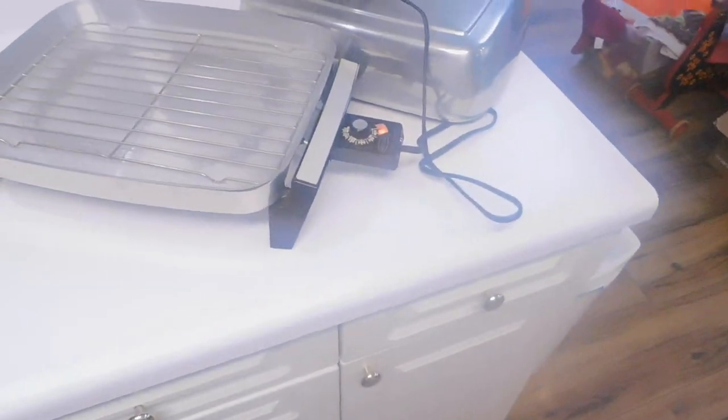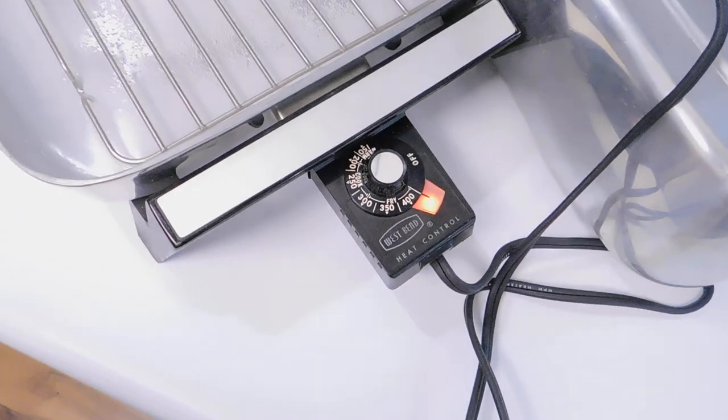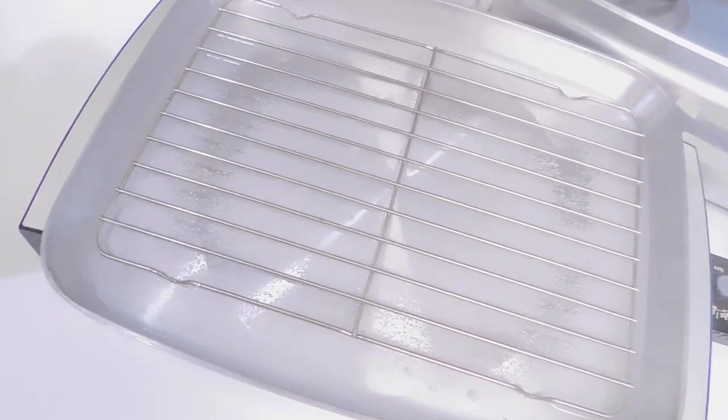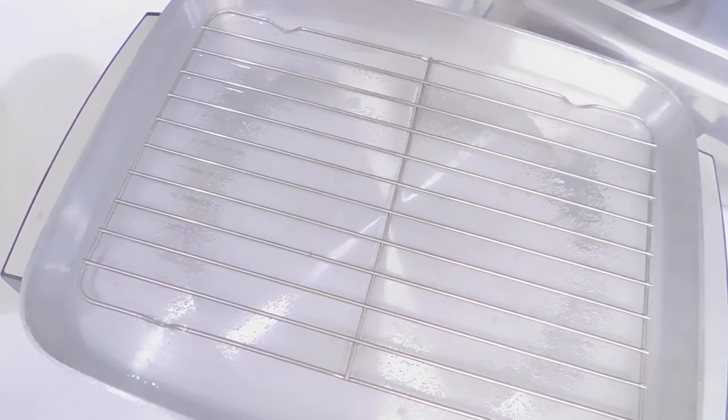It's steaming up my camera but you can see the rapid boil. I've got it set at 400 and you can see the light on — it's really boiling right now. It's steaming up the camera, I better move it off the camera. But you can see that it works lovely, thank you.